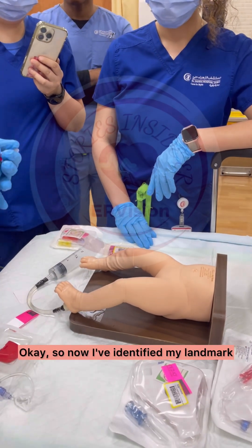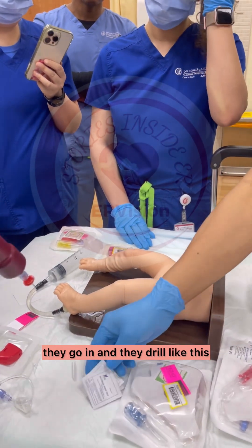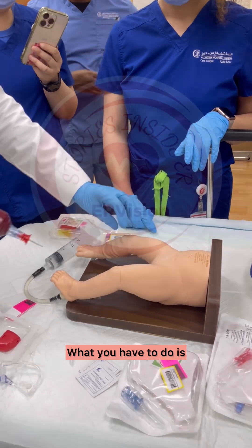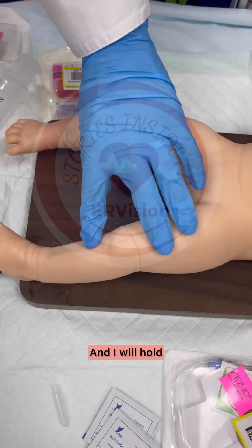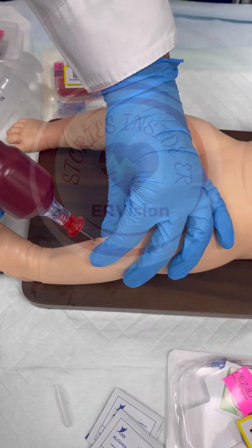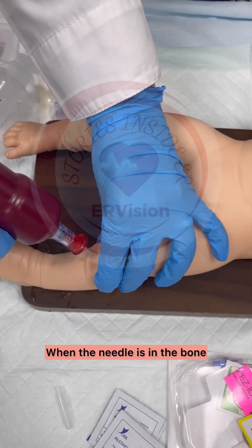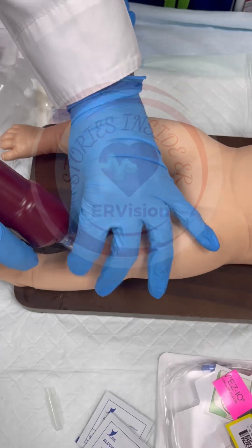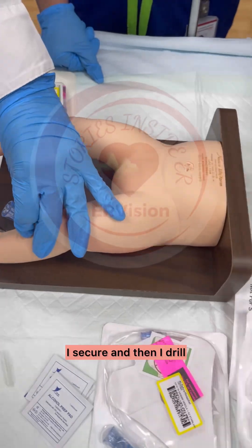Now I've identified my landmark, now I will drill. This is very important. A lot of people go in and drill right away — you don't do that, because you will damage the bone. What you have to do is hold your landmark. I set the tibial tuberosity, one finger breadth, and I will hold it. First, I will secure the needle in the bone. Once the needle is in the bone and it's not moving, then I drill.